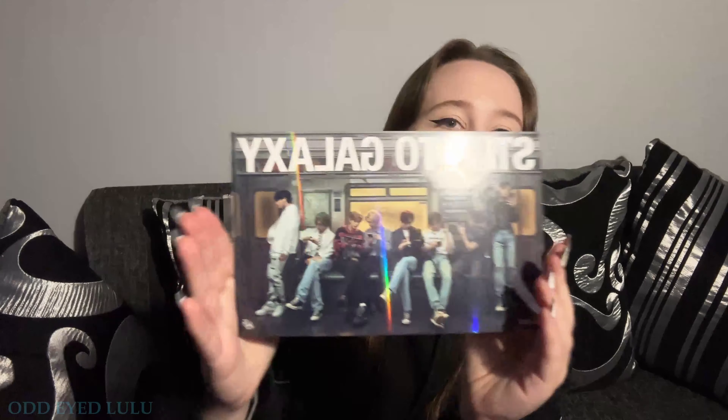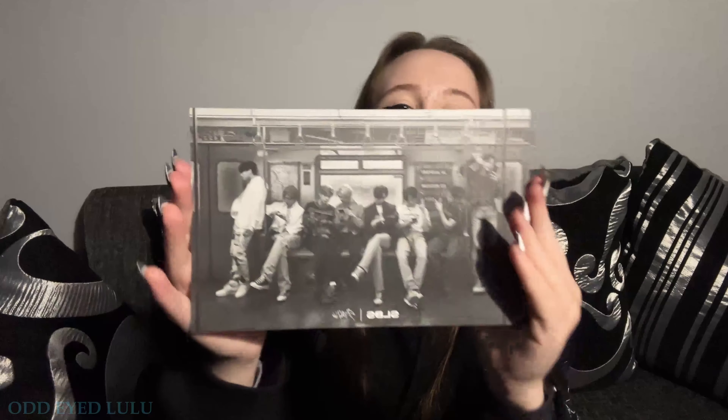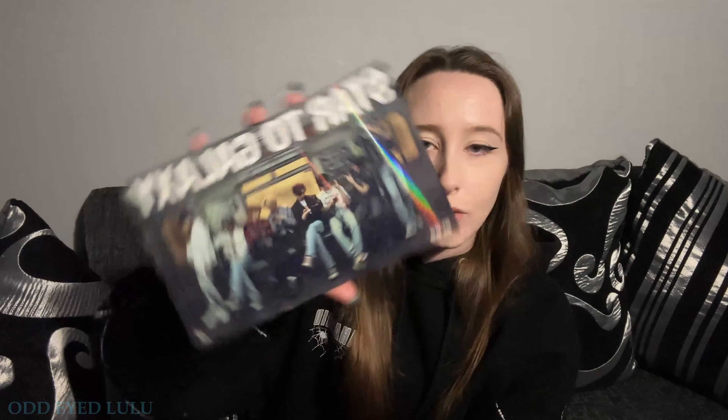I can already hear something rattling. I've got it! Oh, it's shiny. So this is the first thing I see, and it's even got a black and white one on the back. I think it's the same photo front and back, but the front's obviously hollow and the back's black and white and matte. I'm scared to touch it.